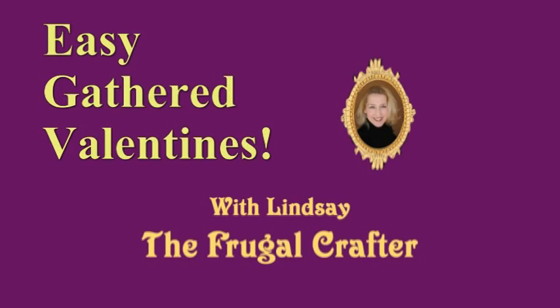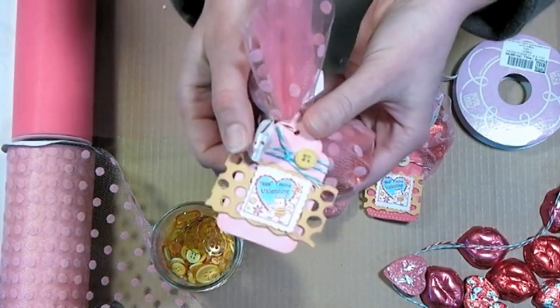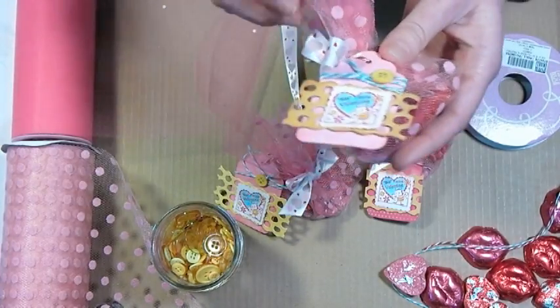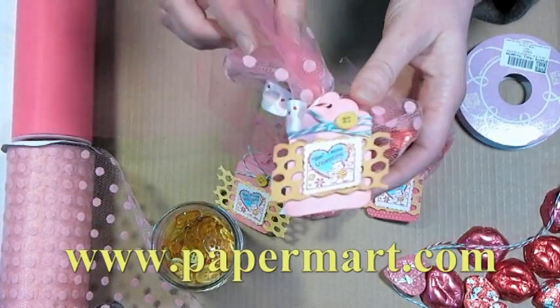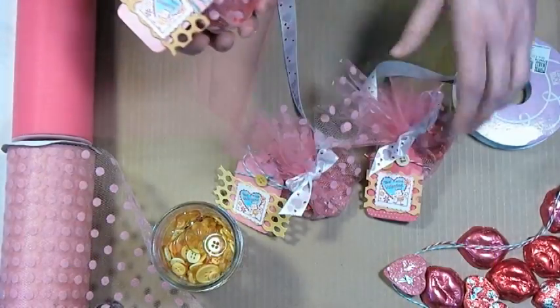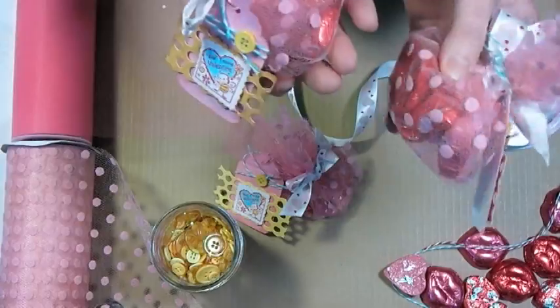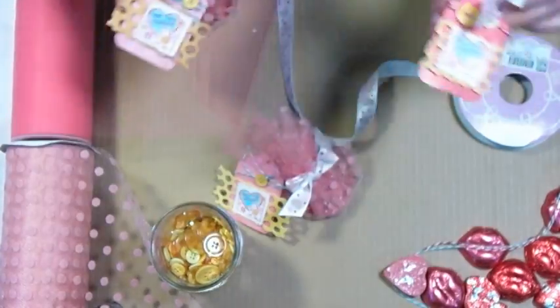Hi there, Lindsay here, The Frugal Crafter. Today I'm going to show you how to make these adorable easy gathered Valentines using some supplies from our sponsor today, Paper Mart. You can check them out online at www.papermart.com and they have all you need to do these adorable easy little Valentine favors for your classroom.